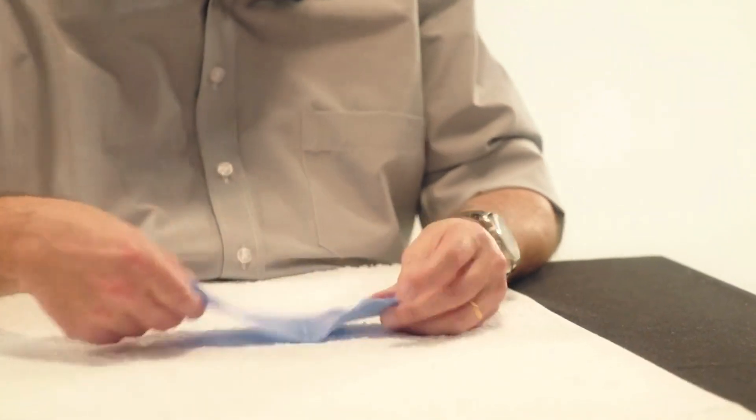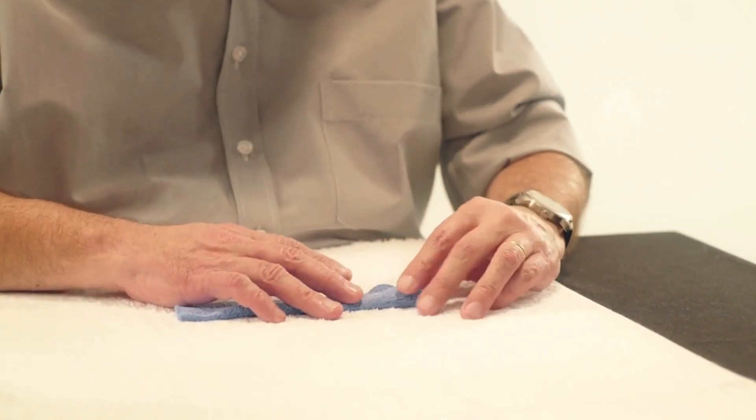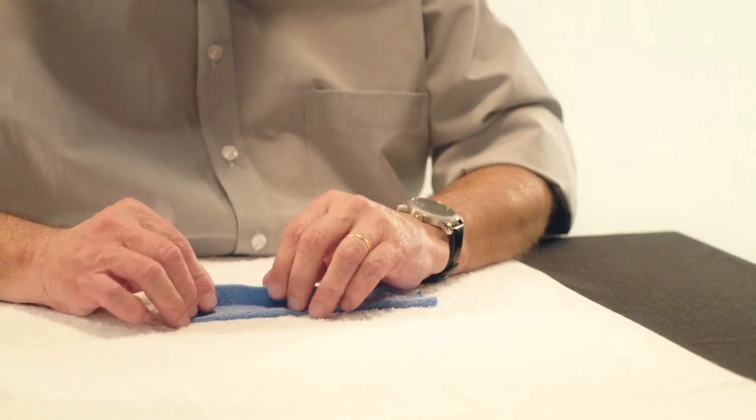Step 1. Heat the first strip of 20 cm and fold it in thirds lengthwise. Compress and lightly stretch the material.